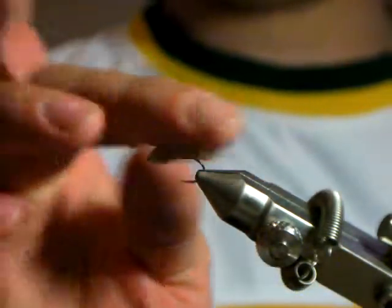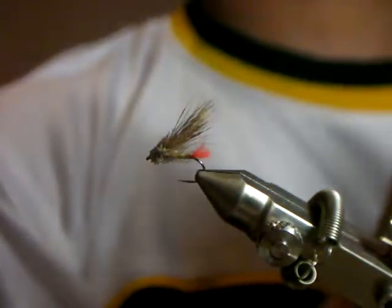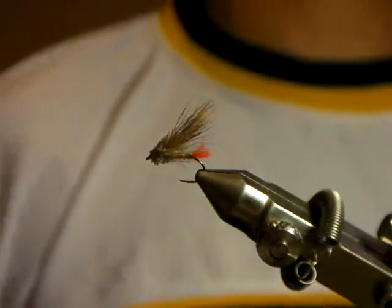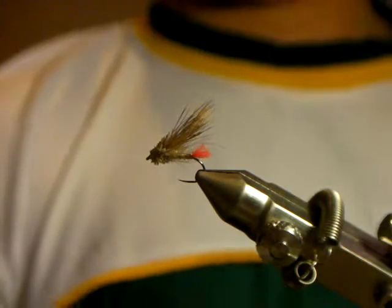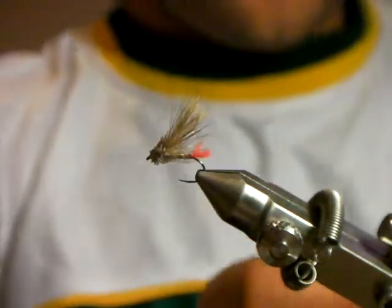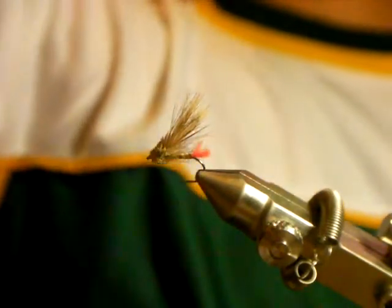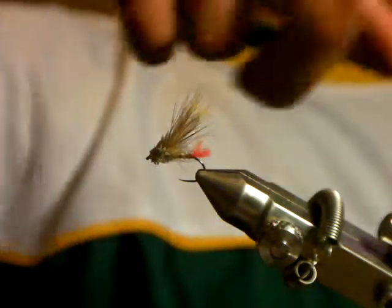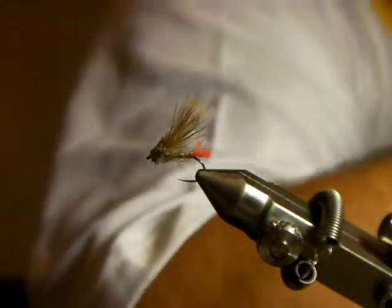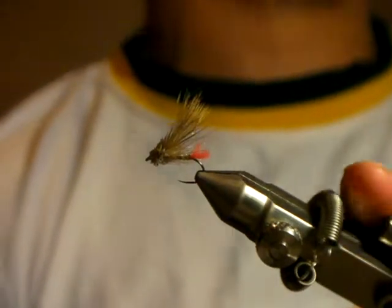The way we fish this: use either a float line or slow intermediate line. Cast it out fully, let it sit there like a dry fly. Before we even start stripping or doing anything with it, we waited about two minutes because everything would spook after the cast. The guy retrieving right away would get nothing. So cast it, let it sit there for two minutes, then you start to pop it. The line is sinking but this is a very floating fly, so it's on the surface. You strip it, it'll go under the surface, then pop back up. It's like an emerger - goes down and pops vertically up. Everything's settled, the fish aren't spooked, it goes under, pops up, and that pop with the bubbles attracts the fish. You'll see a brown trout come behind it like a bass - it'll pop on the surface and eat it like a monster.